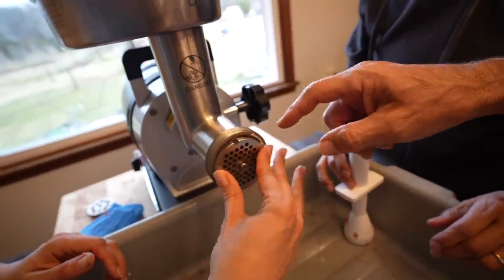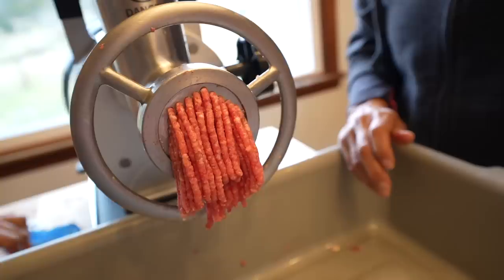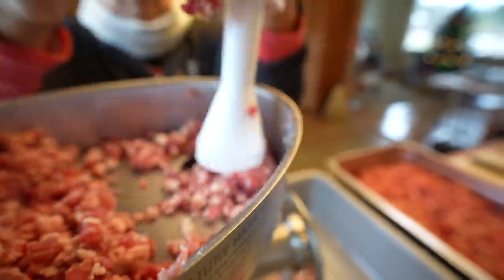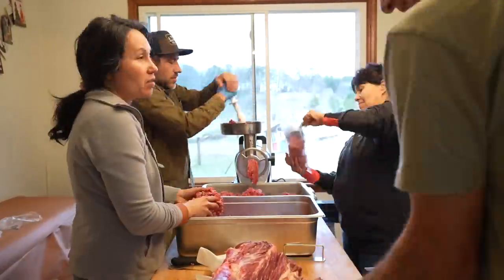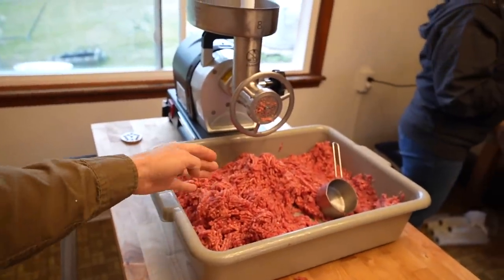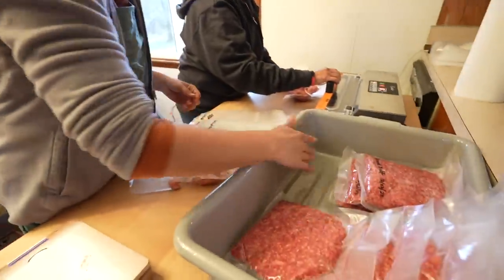This second die plate has smaller holes so it's going to grind the meat even smaller. One tub is done — it's all second ground. We're weighing these at one pound, so we can probably just count the packages. It's a little over one pound — not exact, but close.